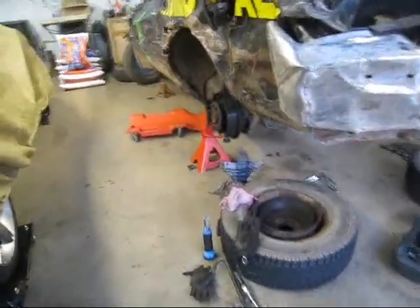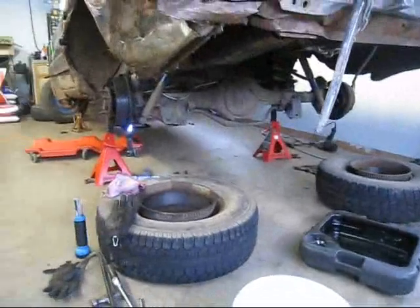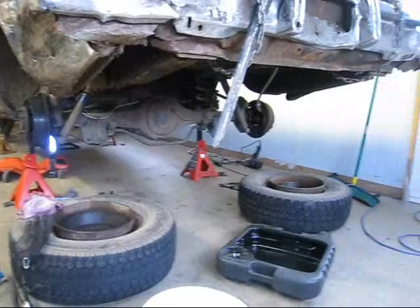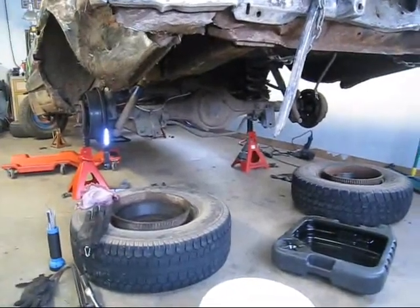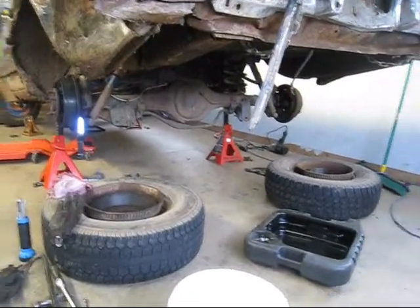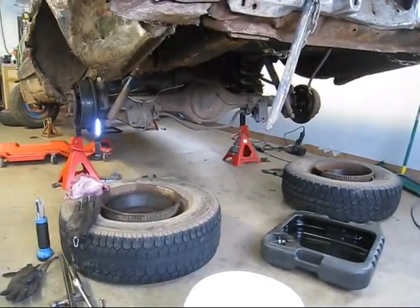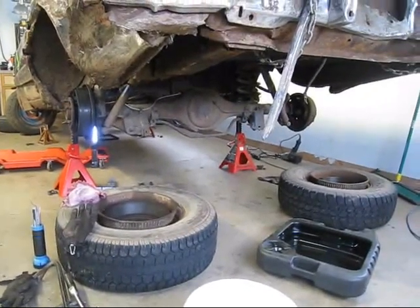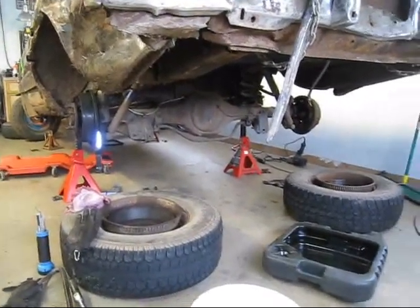What I usually do on these is take the spider gears and weld them together, but I haven't had very good luck with the 9-inches. They usually break on me after a derby or so. I have a lot better luck with the smaller ends with the cover on the back — those stay pretty good — but these 9-inches, for some reason, they don't.